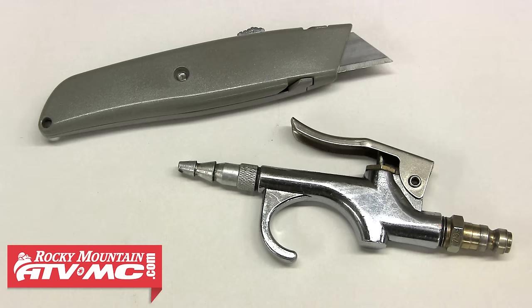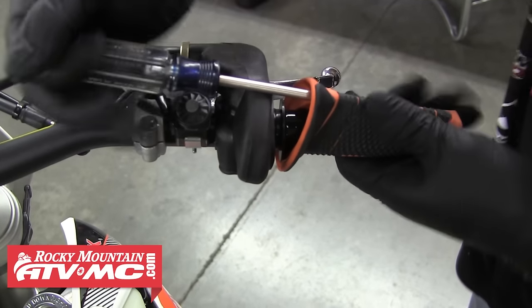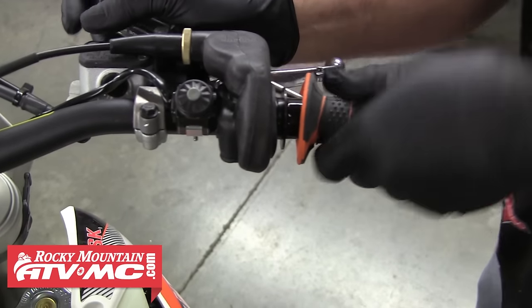You can also use compressed air to help with removing the grips, or you can just cut them off with a razor blade as another method. Once you start to reach the end of the bar, you want to start to twist the grip back and forth, and you should be able to just slide it right off the throttle tube.